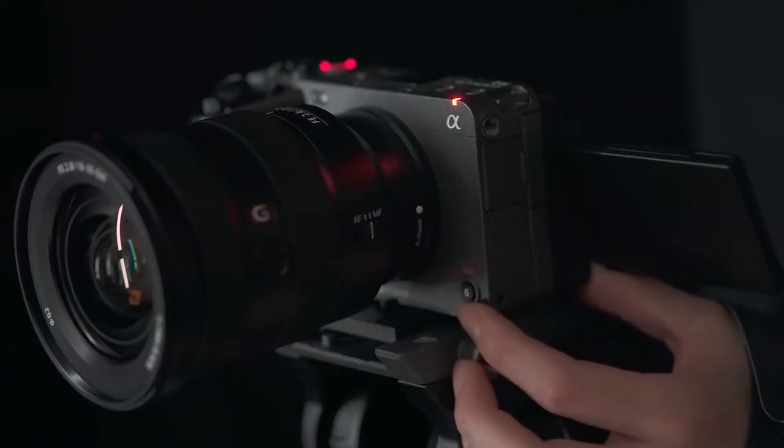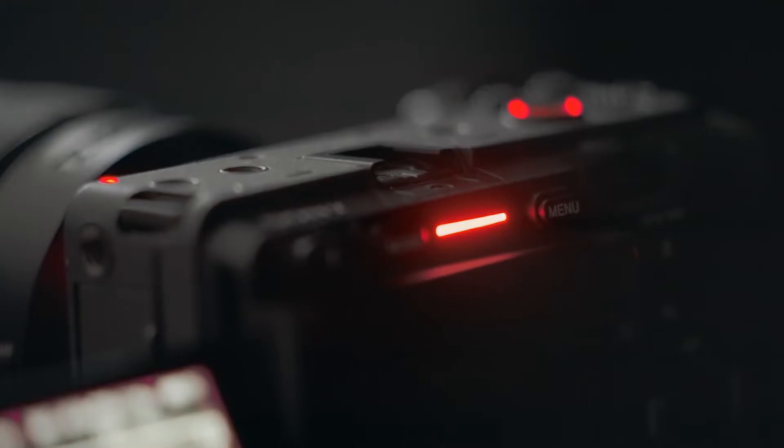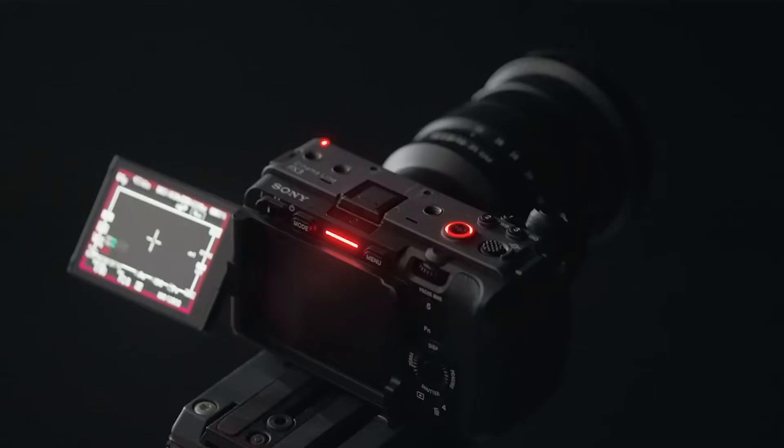Another thing that is overlooked when it comes to the FX3 is all the LED lights. If you're on set using this camera and you're recording in low light, it can sometimes be very difficult to see on the screen. The LED lights are just an added assurance when you are on set and busy recording using the FX3.